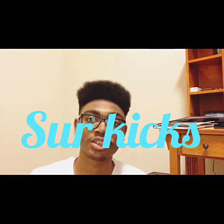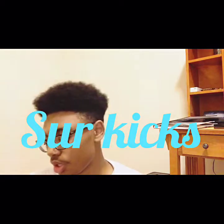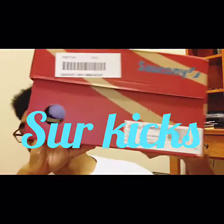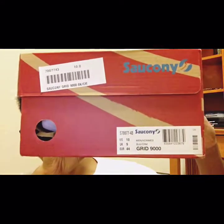Alright guys, it's your boy Sirkix with another YouTube video. Today we're gonna be doing a review on none other than the Saucony Grid 9000. If that is backwards, I am sorry — it's because of the camera.